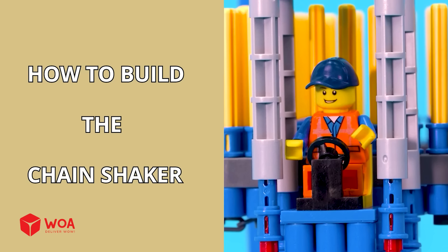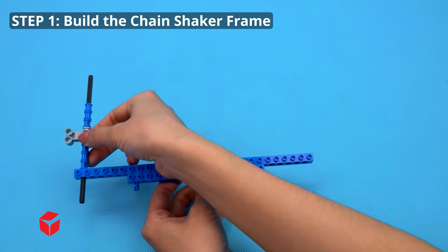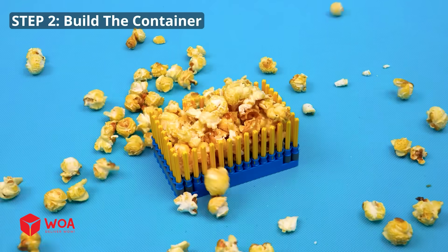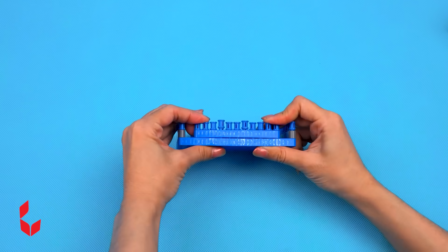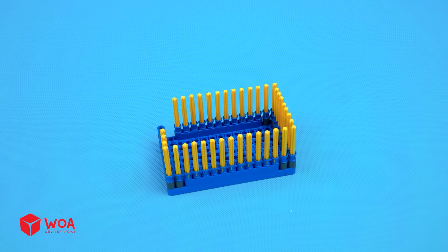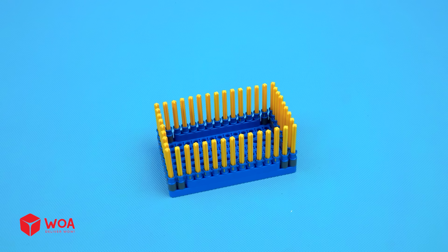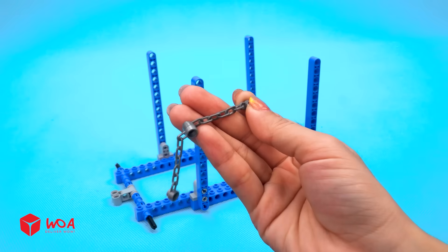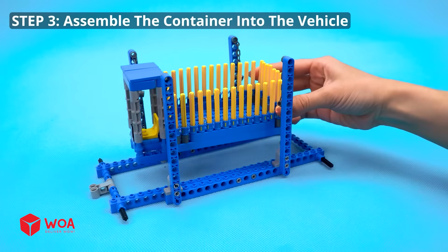How to build the chain shaker! Step 1: Build the chain shaker frame. Step 2: Build the container. Step 3: Assemble the container into the vehicle.